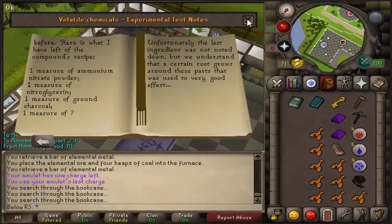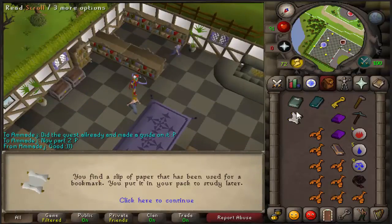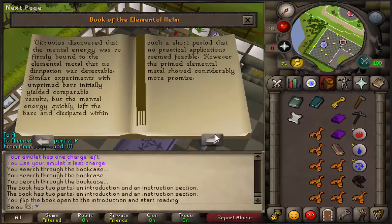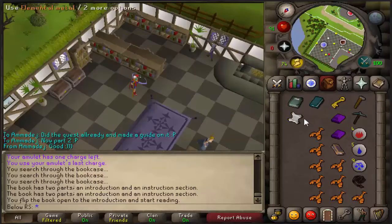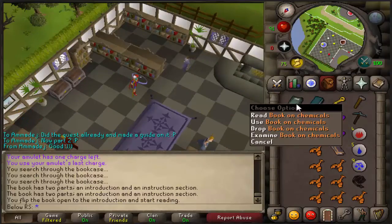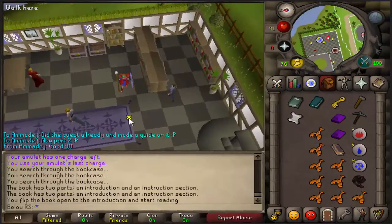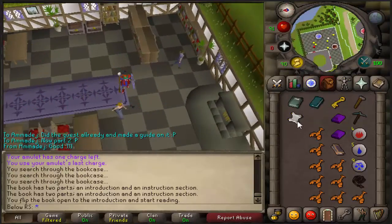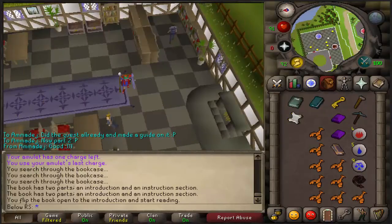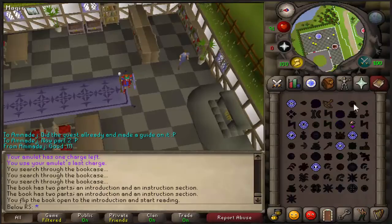When you get those two books, you just read them — you don't have to read every word, just pass through the pages and you will find the scroll. With one book, you read it again, passing the pages. You should read the beaten book two times and the book of chemicals one time. Also don't forget to read the scroll — you will see a strange code, and then you're done.